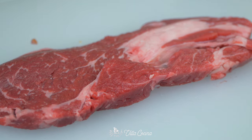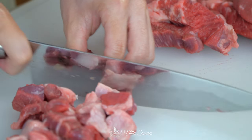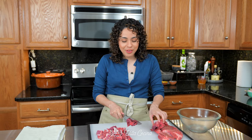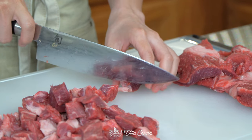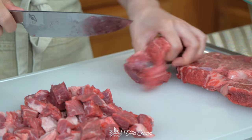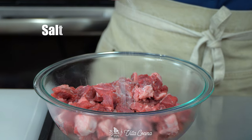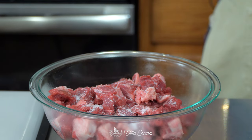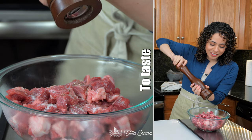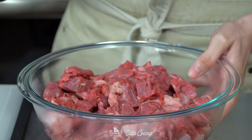Look at this beautiful piece of chuck steak. Dice up two and a half pounds of it. You can use your favorite cut — flank steak is a good option, skirt steak is one of my favorite cuts and a great option as well. This recipe is very versatile. Transfer into a bowl, season with salt to taste — I'll be doing half a teaspoon of kosher salt and freshly ground black pepper. Mix it in and set it aside.